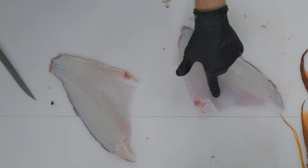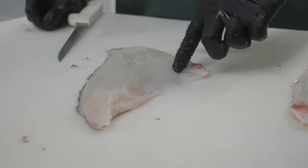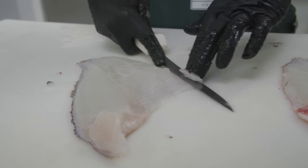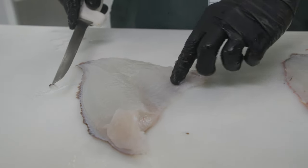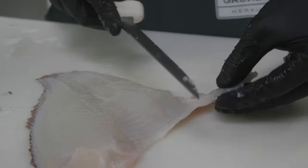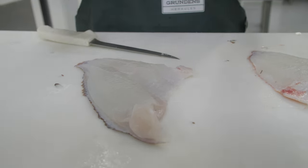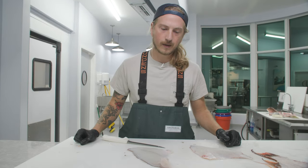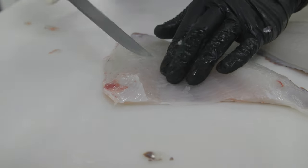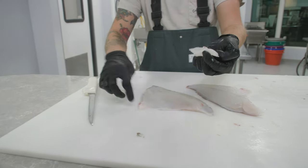Hogfish have some bizarre bones in them. Not only does it have this weird flap of meat behind the head, there are some hidden bones right here. It is next to impossible to take them out while keeping this little bit of meat. They're so small you can't even see them, but they cut down all the way to the skin. That's not something you see in just about any other fish. Also, that belly meat going over the ribs — on hogfish, that's still full of bones even though you went over the ribs. Kind of interesting.